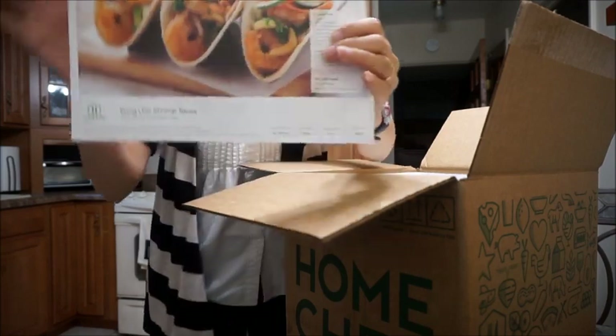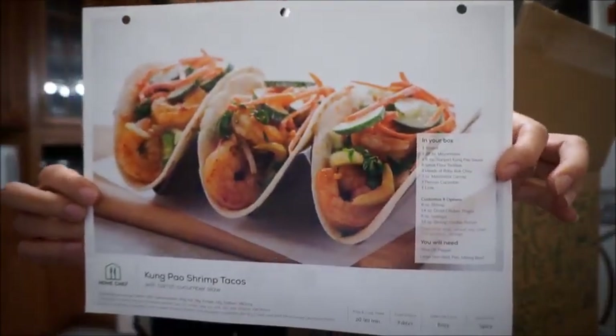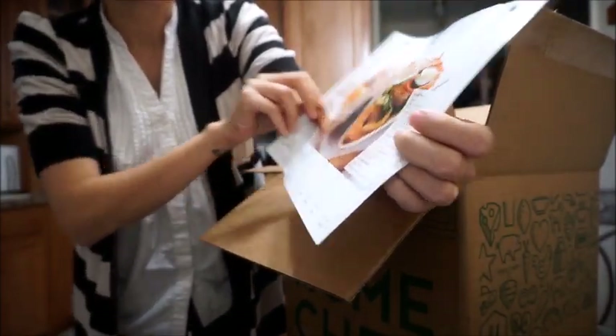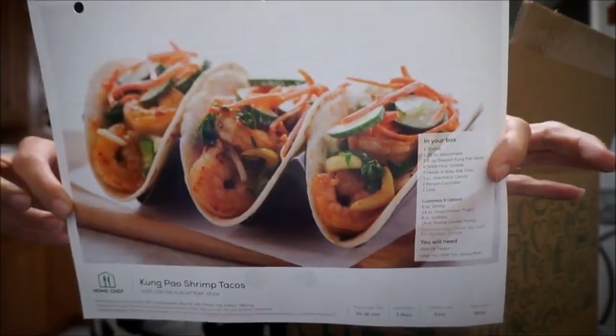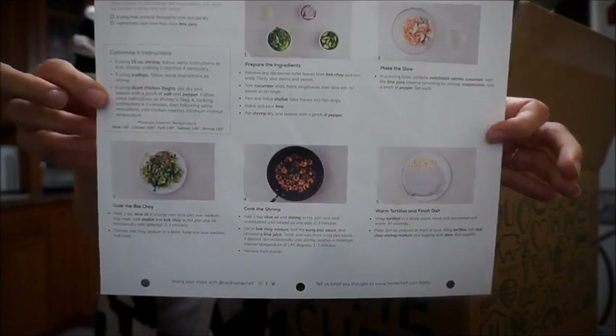Then we have king pao shrimp tacos — I love shrimp! This is what that looks like. It's a 20 to 30 minute meal, easy level, and spicy. And this is what the directions look like on the back.